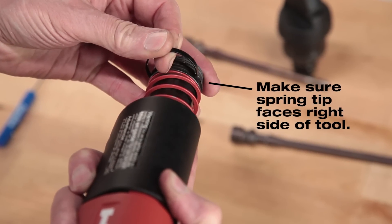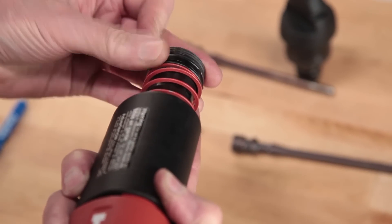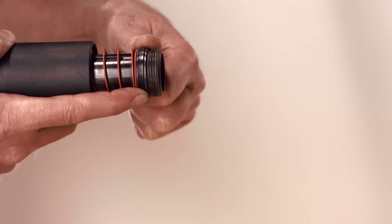Be sure the spring tips face the right side of the tool. Finally, rotate the spring until it seats in the small groove on the top of the piston guide.